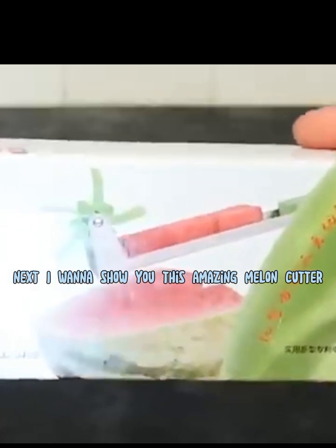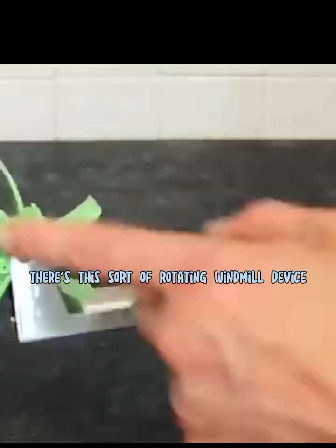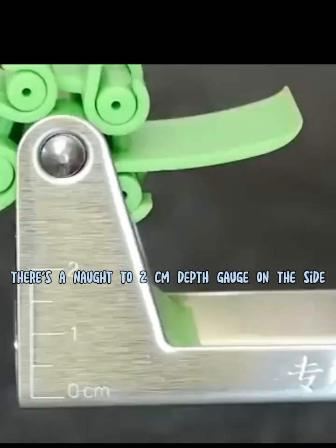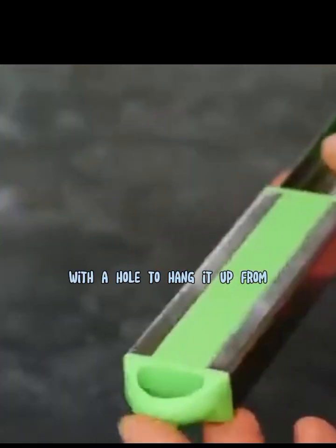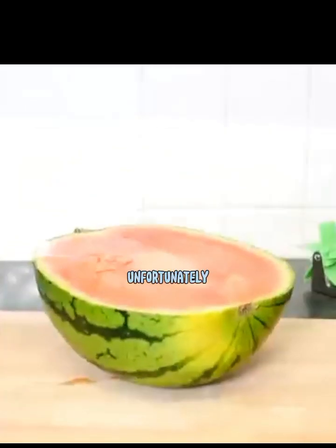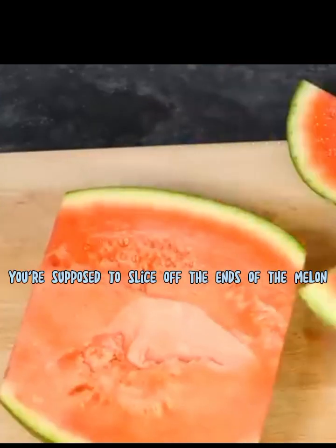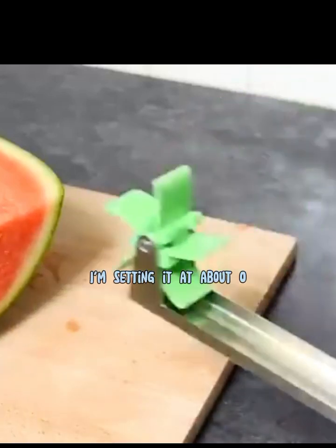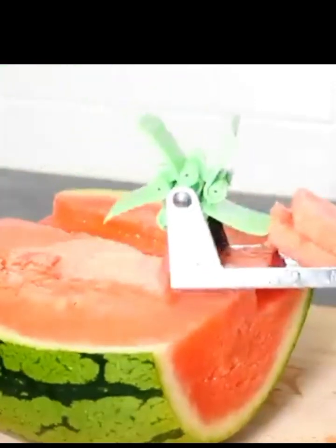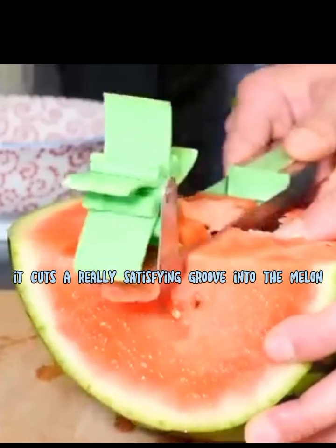Next I want to show you this amazing melon cutter — 'your best solution for eating melons.' There's this sort of rotating windmill device at the front, a 0 to 2cm depth gauge on the side, and a handle with a hole to hang it up from. I got a nice big watermelon, cut it in half, and this one seems to have a bit of a void inside — that's annoying. To start, slice off the ends of the melon, then set the depth to about 1cm and push it in. Wow, look at that — these really nice uniform bite-sized pieces of melon. You can empty them into a bowl and give it another go. It cuts a really satisfying groove into the melon.